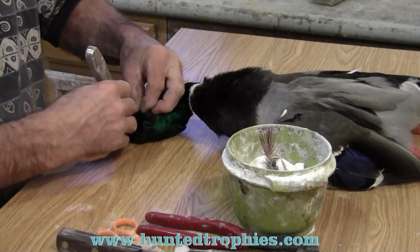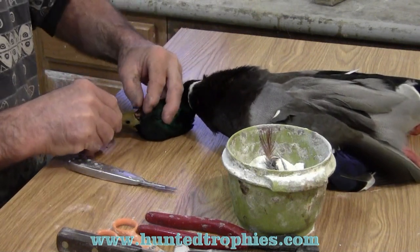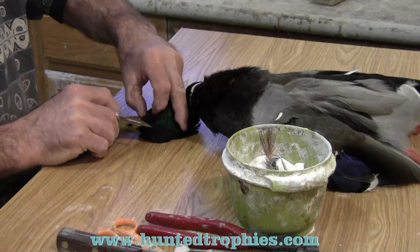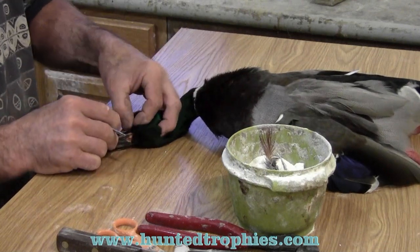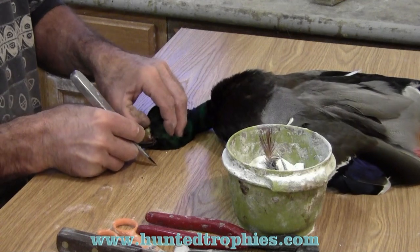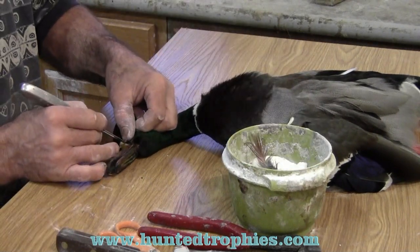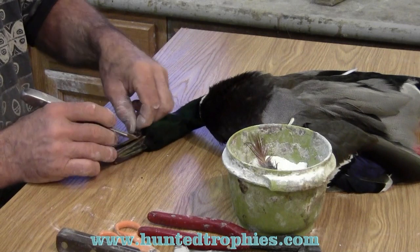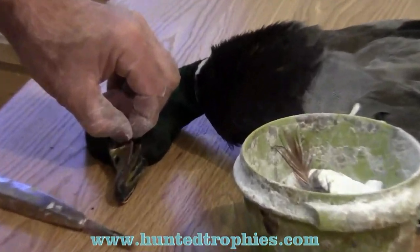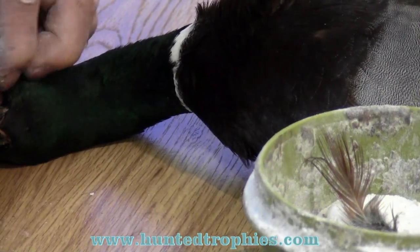We're going to carefully start to peel that skin back using a fingernail. My fingernails take a beating in this trade because I'm constantly using my fingers. I keep my fingers dry with borax, very carefully using the scalpel blade. We're going to completely remove this bill.